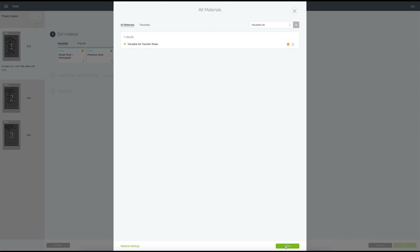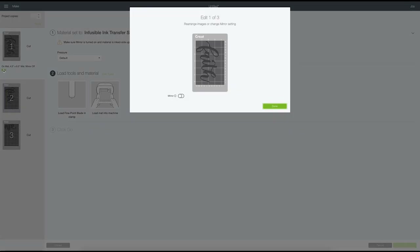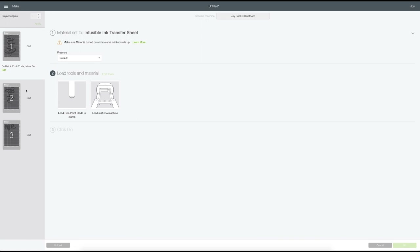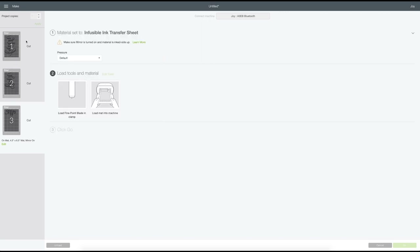The app gives us a warning to make sure mirror is turned on. We need to go to each mat, click 'Edit', and turn on 'Mirror'. This makes the design backwards because we'll be placing the material ink side up on the mat. When we flip and apply the infusible ink to the shirt, it will transfer in the correct direction. So we turn mirror on for all three cuts.